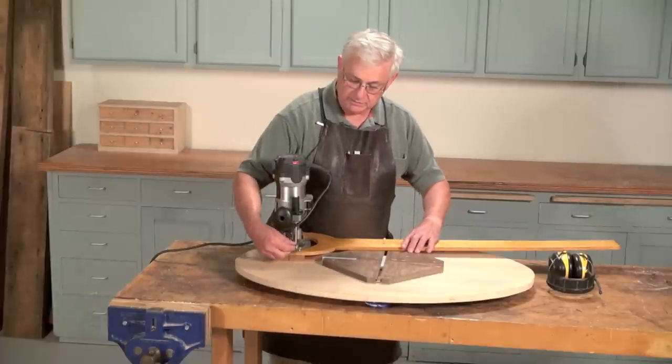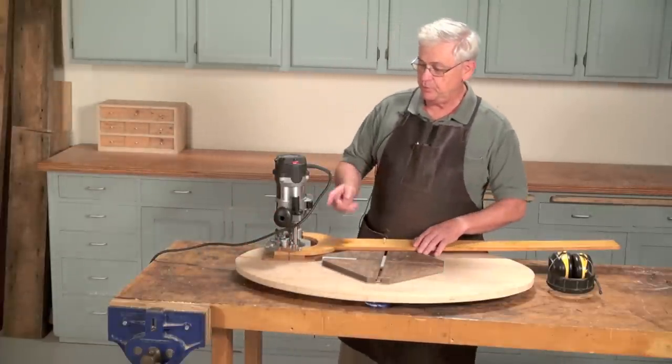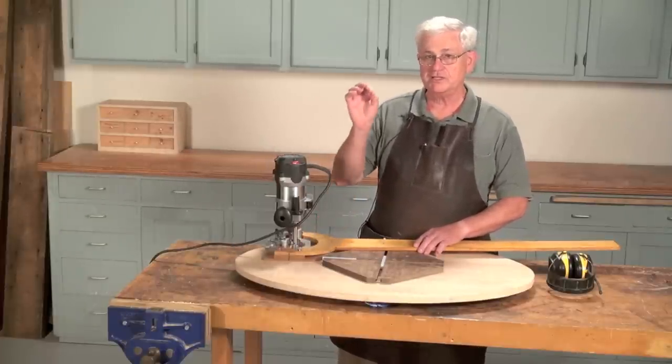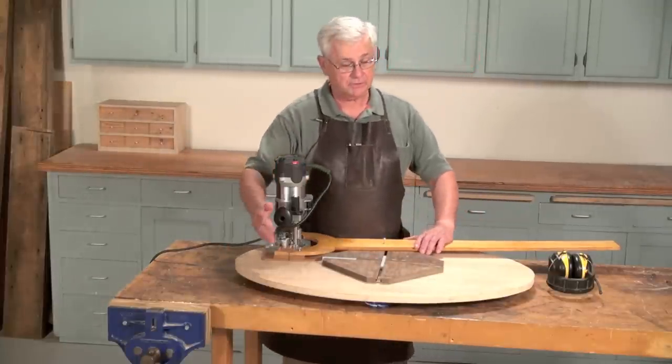I have added an extra feature here with these little pins. What this does is that by pulling the pins out and loosening the screws, we can slide the router forward just a sixteenth of an inch to do a final cleanup on the routing.